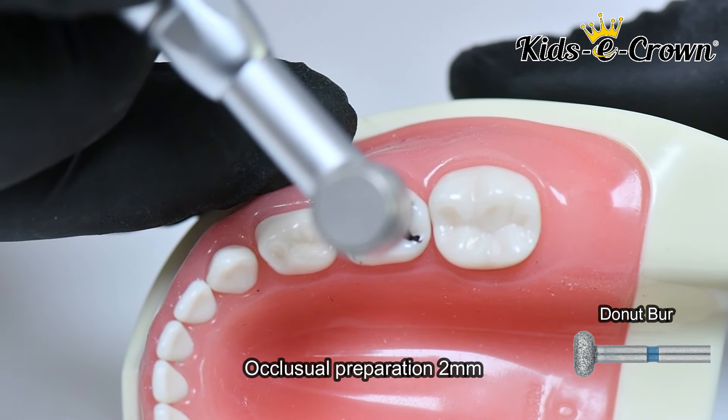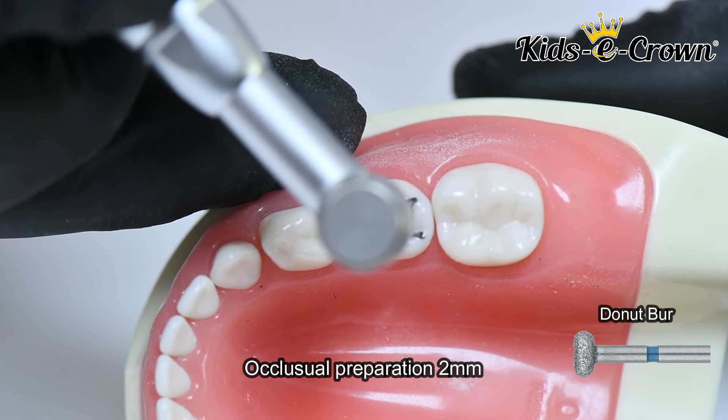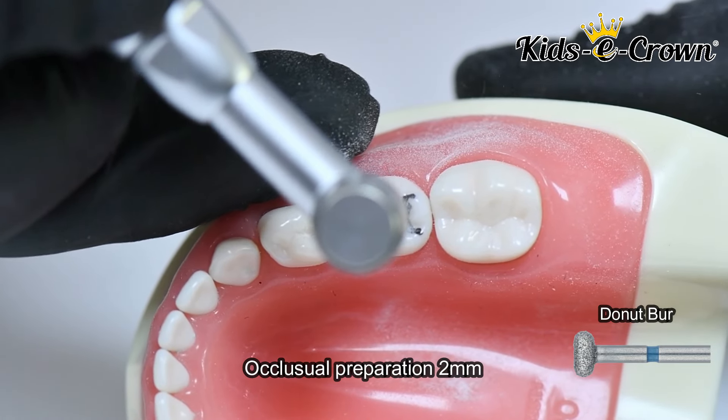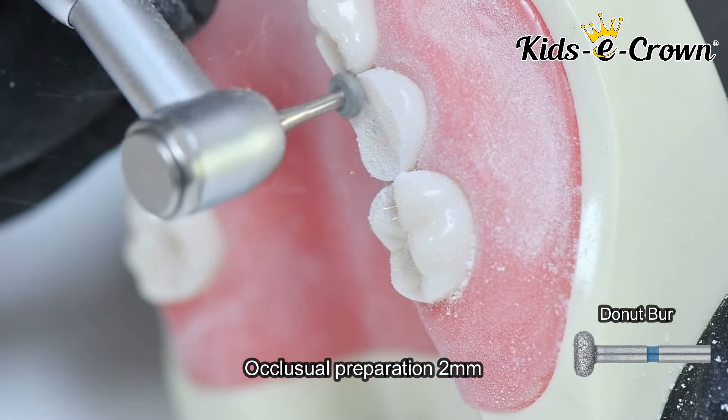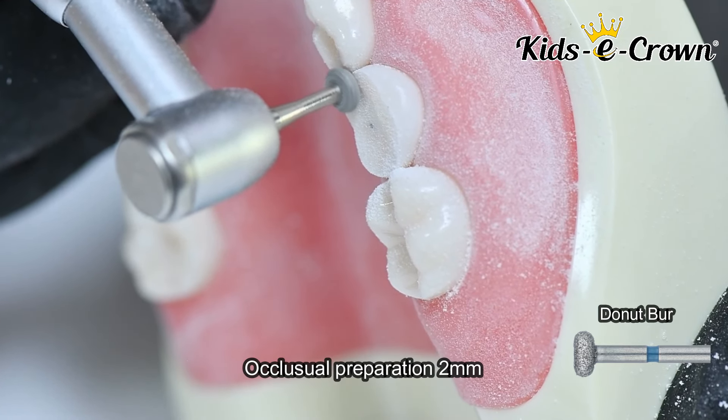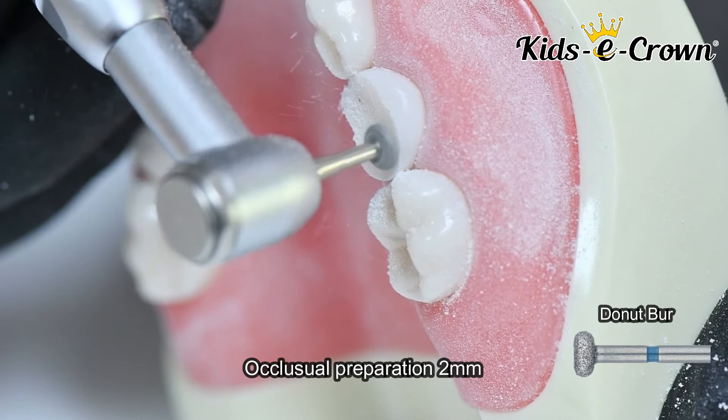The first step is occlusal flat preparation using a wheel or donut-shaped burr. The thickness of the preparation is 2 mm. The occlusal flat preparation is made because kidsy crowns are flat from inside.